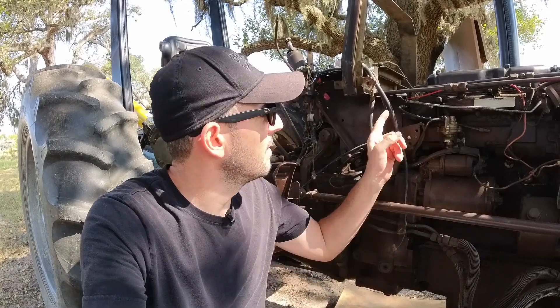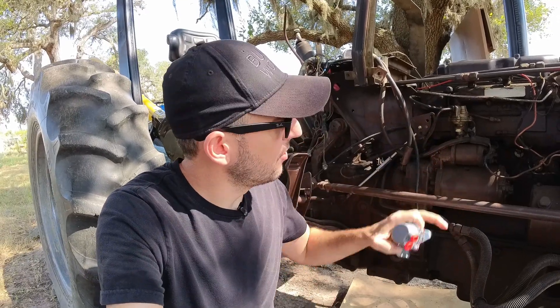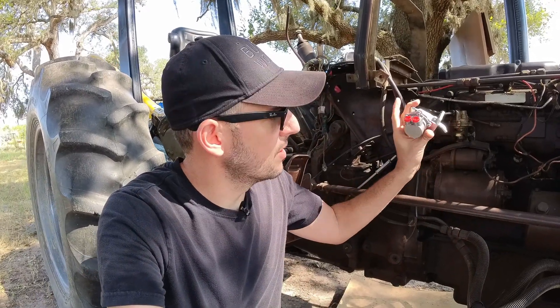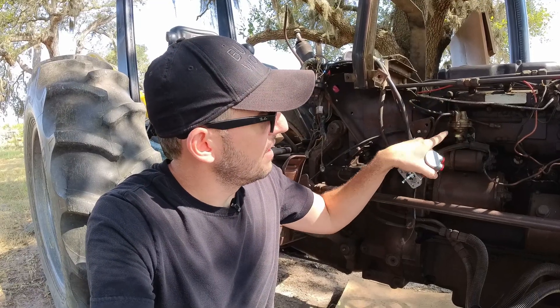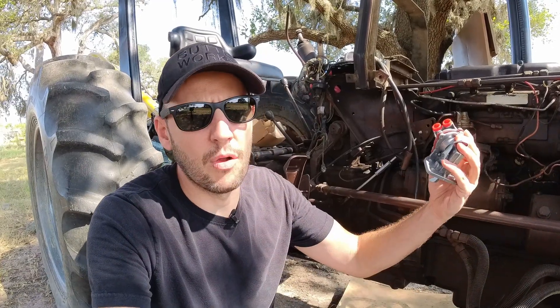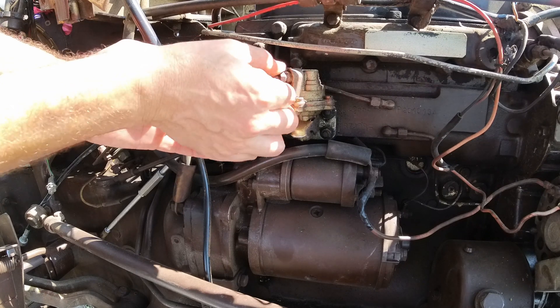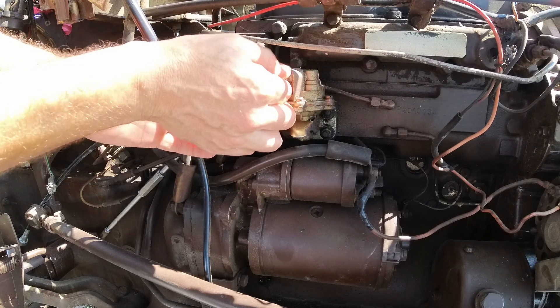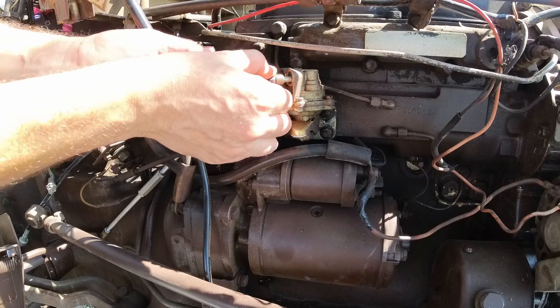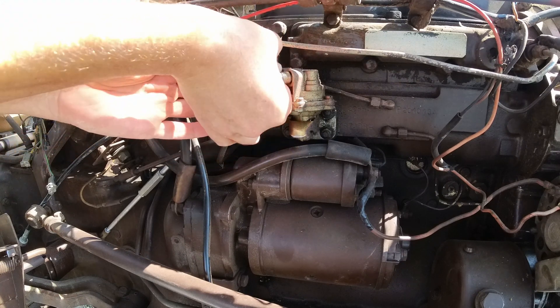While the rust remover is doing its job inside the tank, I'm going to be cleaning all the lines — blowing them with air — and I'm also going to replace this hand pump with this one, because it's leaking behind and over here. It needs a new gasket, and the price of a new gasket is pretty much the price of a whole pump. So Hannah is going to be replacing this one. This is the line from the pump to the filter, and behind is the line from the tank to this pump.